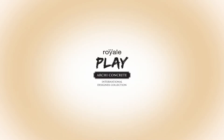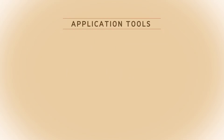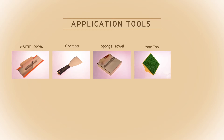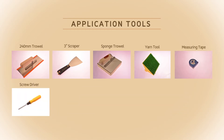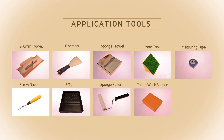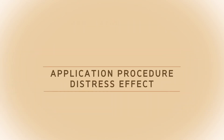Royal Play Arky Concrete. Application tools required: 240mm trowel, 3-inch scraper, sponge trowel, yarn tool, measuring tape, screwdriver for making grooves, tray, sponge roller, color wash sponge, and 3-inch regular brush. Application procedure for distress effect.